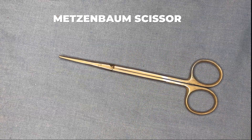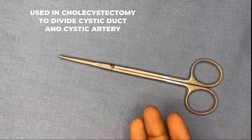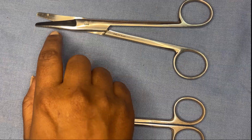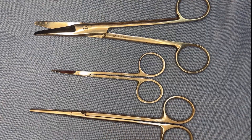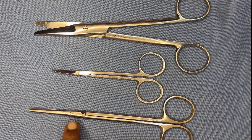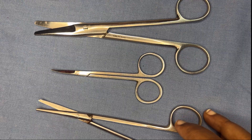Next is the Metzenbaum scissor — a long, fine scissor with long blades, used to cut the bowel during resection and anastomosis, and in cholecystectomy to divide the cystic duct and cystic artery. The differentiating feature from hemostatic forceps is that scissors do not have a ratchet; they have finger bows, shaft, a pivot joint (not a joint box), and blades.